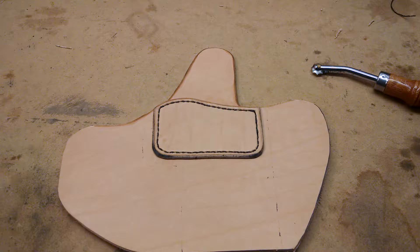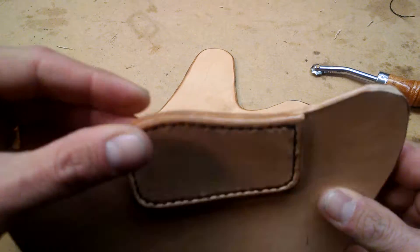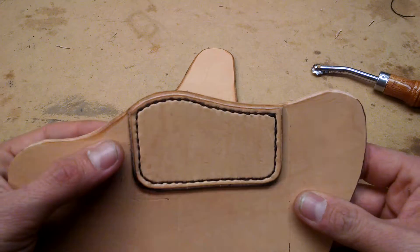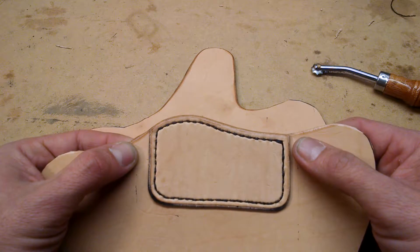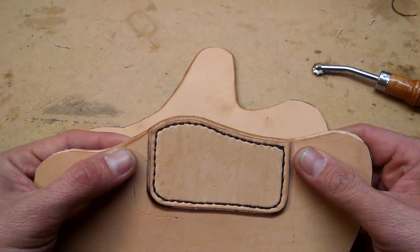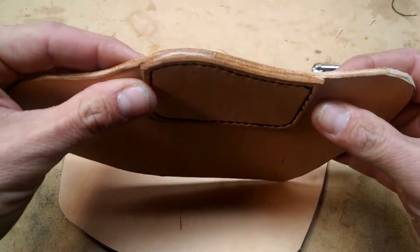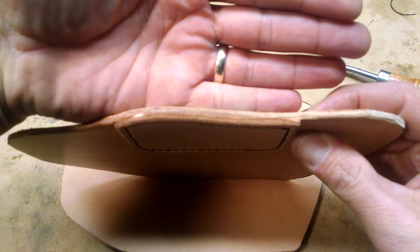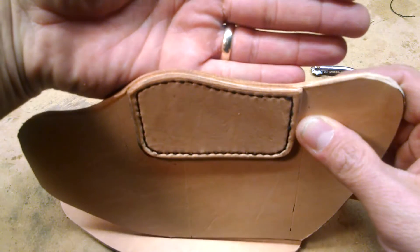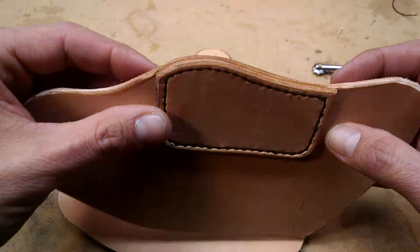What I did not show between the previous step and this step is the burnishing of the mouth area of the holster. Basically anything between the stitch lines is going to be really difficult to burnish after it's sewn together. You can see how much smoother it is on the top there compared to the rough side — it's been burnished from the stitch lines.